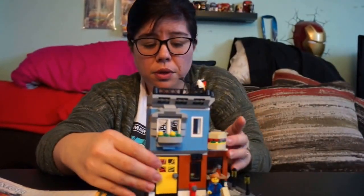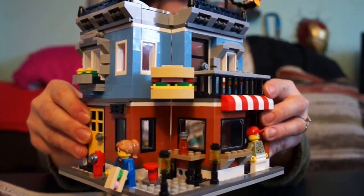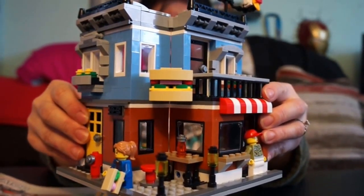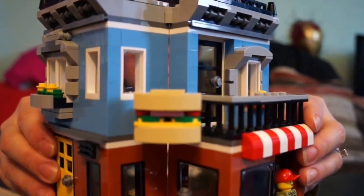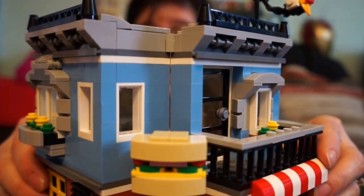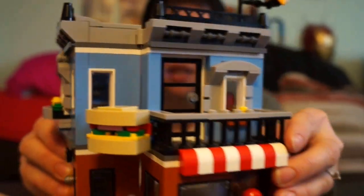This is a Corner Deli, so when you put it on the corner it looks like a little corner deli. It's got a sandwich on top, which I think is a really cool detail — I'm trying to get as close as I can to show you. We'll get into more details in a second.